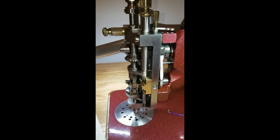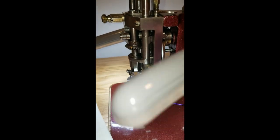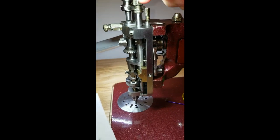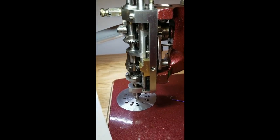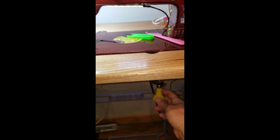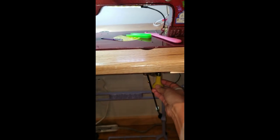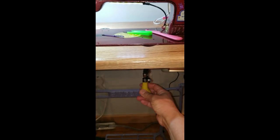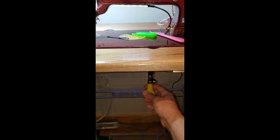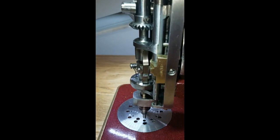Hey everybody, let's go over a little bit of machine setup. Let's say you just got your machine and you want to know how to get it threaded and how to get it going. So you've got your handle under the table attached, so when it is closest to me — we call this the six o'clock position. When your handle is in the six o'clock position, your machine —